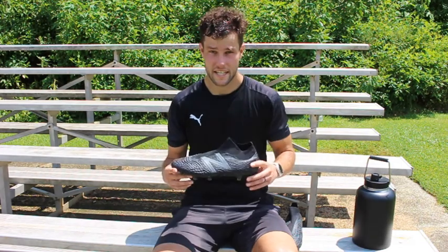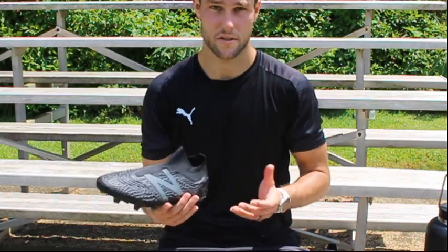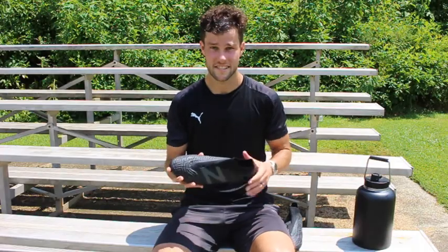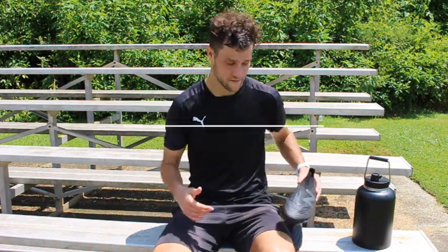I normally wear the Nike Vapors, and those are a little bit slimmer than these, which means you can run a little bit faster, a little bit tighter. But the ball striking and the touch on these — I kind of like it. A lot more cleat to be on the ball. Appreciate you guys watching, we'll see you in the next video.